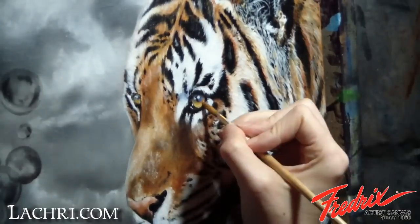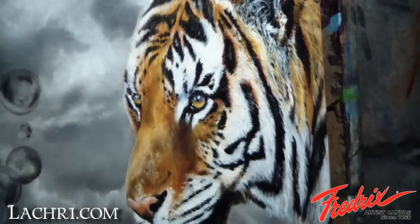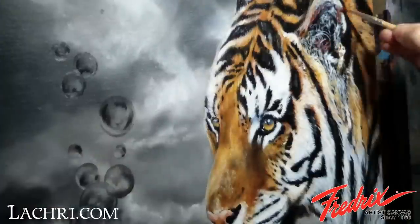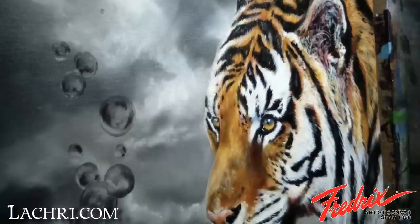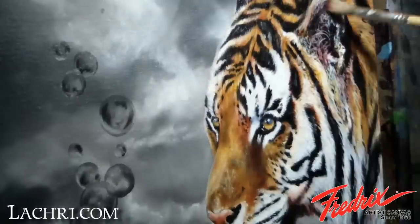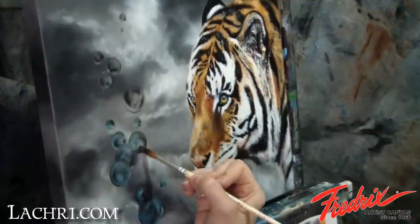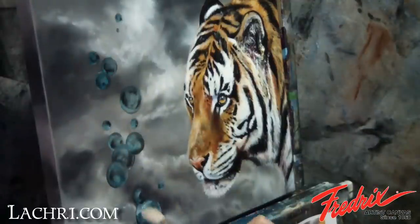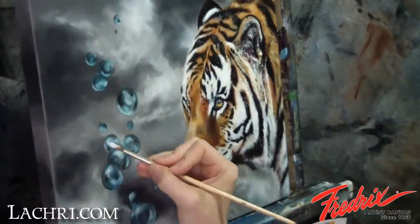Moving back to the tiger, it's time for more glazing over yesterday's work. I used white for the details of the fur, even over the orange areas because of how opaque it is. The glaze over it tones the white down and brings the color back to raw sienna, yet it lets the detail of the fur still show through. I let all of that dry and then went back to the bubbles, glazing turquoise over them using a lot of liquid to keep them very translucent. I add a bit of white paint for highlights over that while still wet and soften them up with a soft mop brush. I use a liner brush with white paint to define some of the outer edges better.